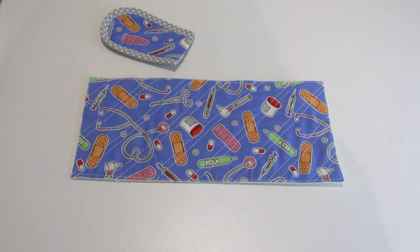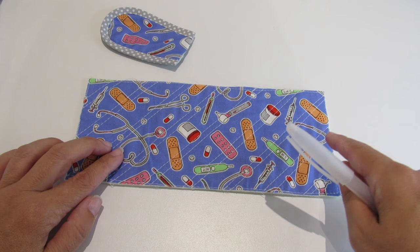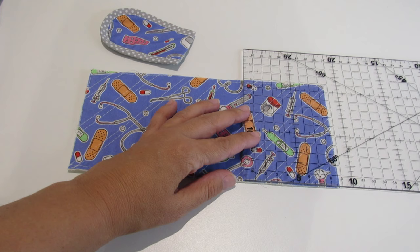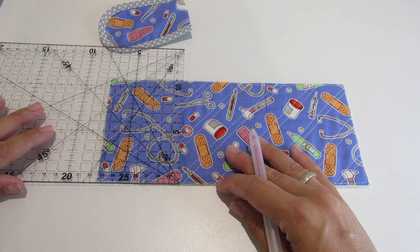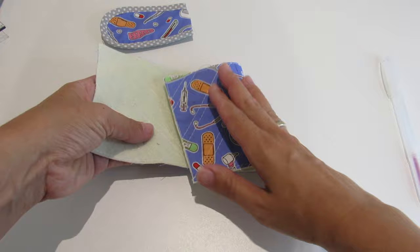Now we are going to divide our main part into three sections. We are going to measure 8.5 centimeters from each edge inward — 8.5 centimeters. This pen mark will disappear with the heat of the ironing. Our part will close like this.